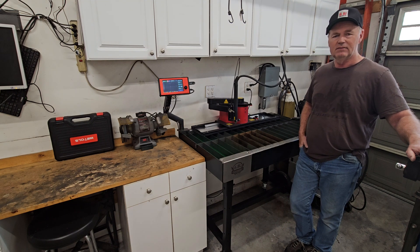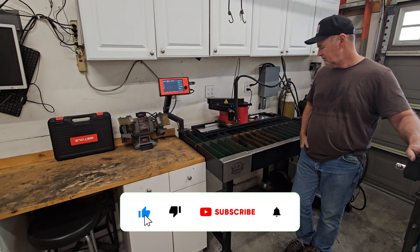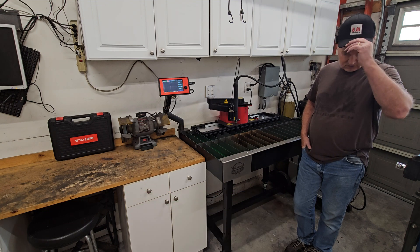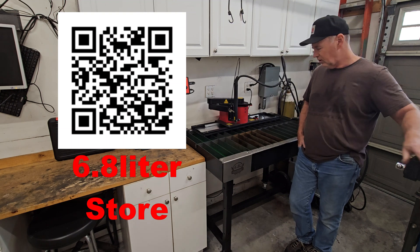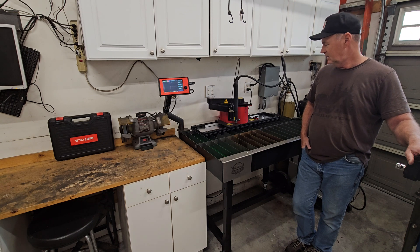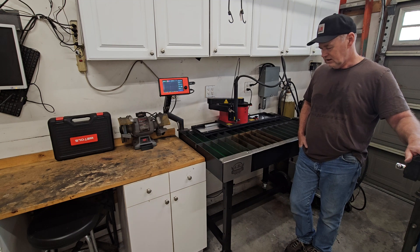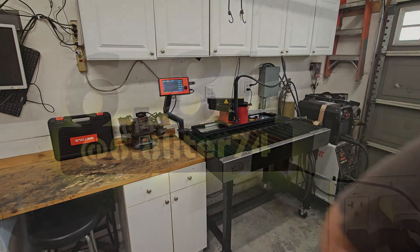Hopefully on the next video we'll get laptop guy back and we'll do some cutting. Anyway, I appreciate you watching. Like, share, subscribe. Hit the store up — 6.50 liter store. You can pick up drawings for stuff I've done, and pick up a shirt, a hat, whatever. All of it helps support this hobby of mine and this channel that hopefully you all are watching. Thank you for watching this one. Bye-bye.